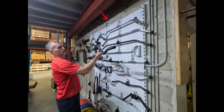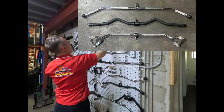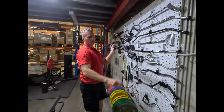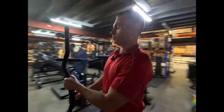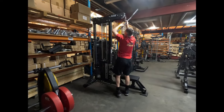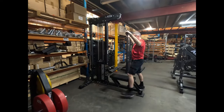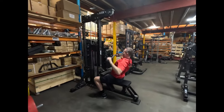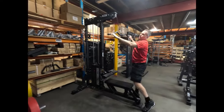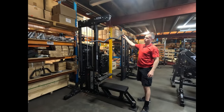Just to give you a rough comparison — this is my old wide lat pulldown bar. You can see it's just that little bit longer and straighter. It has got a bit of a kink at the end, which is good, but on the machine this new one feels great. That wide grip feels great, and it's got a slight angle which makes it easier on the wrist.